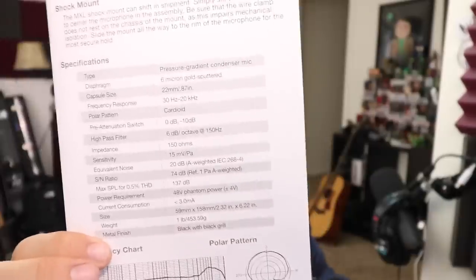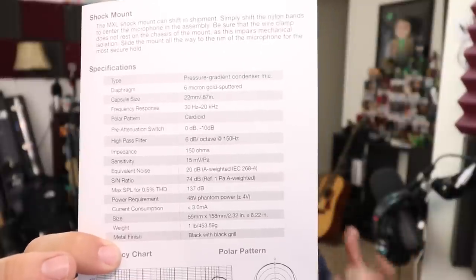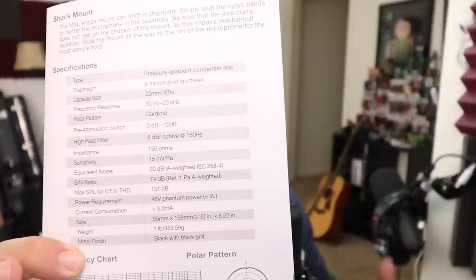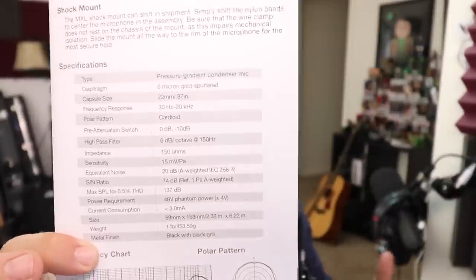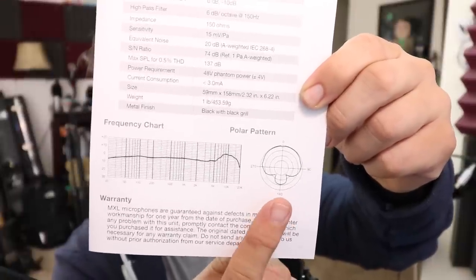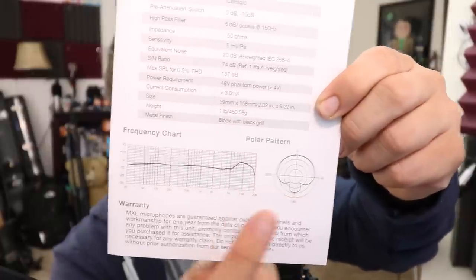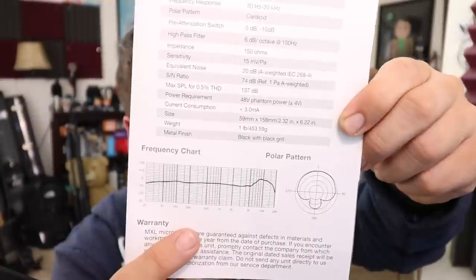Now let's talk about the specs. This is a condenser microphone, which means it requires power to work. The power requirement listed on the spec sheet is 48 volts plus or minus 4 volts, so in theory this should only work if you're giving it at least 44 volts of phantom power. It also lists the polar pattern as cardioid — here is a visualization of that — and the frequency response is listed at 30 Hz to 20 kHz.